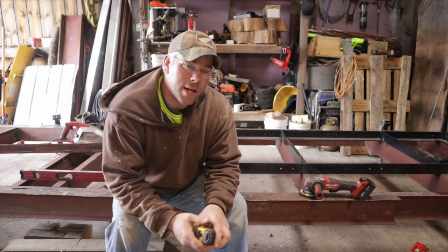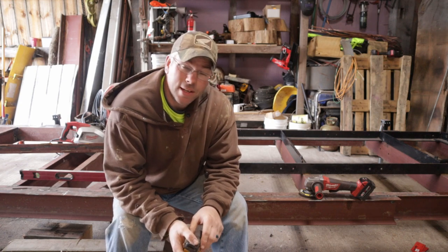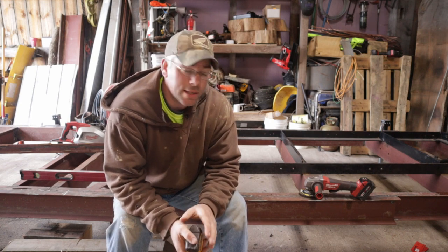Welcome everybody. This is the Tradesman channel. My name is Jim and we are getting back to work on our sawmill trailer again tonight.